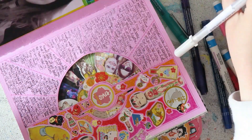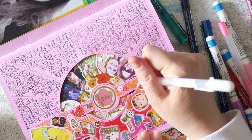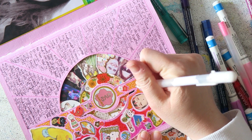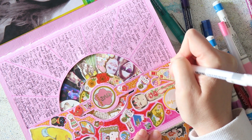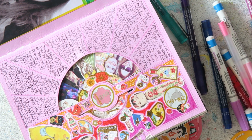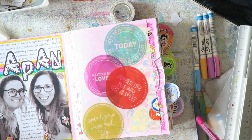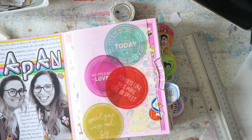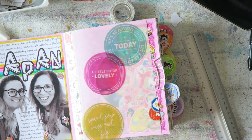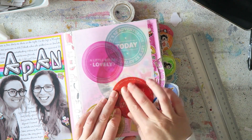Japan and Tokyo in particular is such a vibrant, busy, over-the-top, intense kind of place, so I want this journal to reflect that — and I think it really does. I added some dots all over those areas with a white gel pen. You'll see it all much better in the close-up shots at the end.